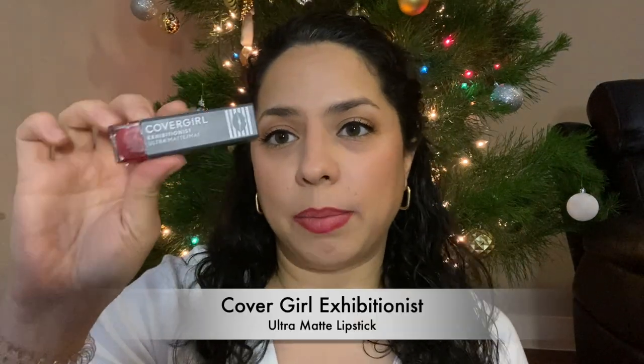For this lip I'm using a liner first to stay precise. The next red is the Covergirl Exhibitionist Ultra Matte lip in 'Sweeten Up.' This is more of a true blue-toned red — the classic holiday red I think of. The formula goes on really thin and dries down more matte, so if you have drier lips, use a chapstick or exfoliate first. Fair warning: this one was a little hard to remove.